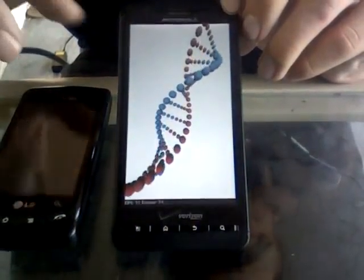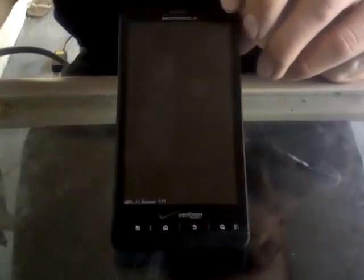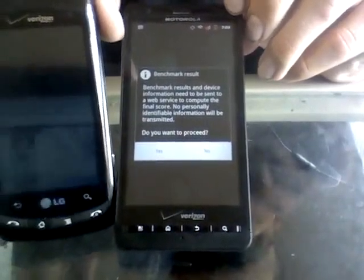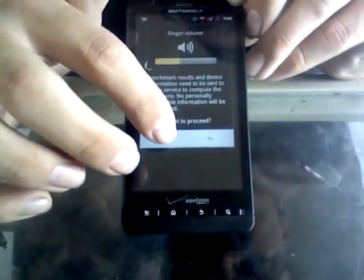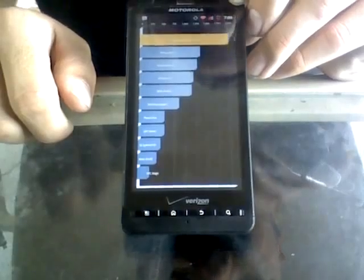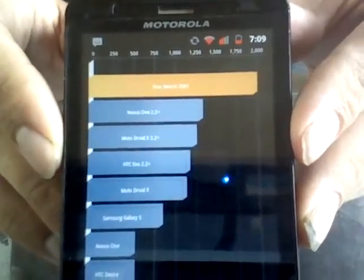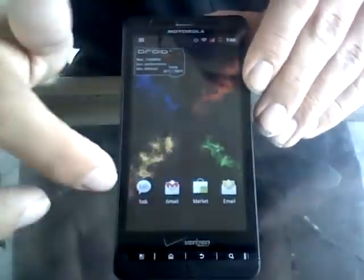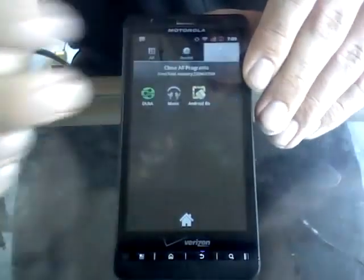My LG Ally actually runs that animation better than my Droid does — I have no idea why. I'll probably end up doing a review of what I've done to my LG Ally compared to my Droid X, but that's another video. Let's send that out — and I got a 2001 right there, which is probably because it was booting up a few other applications.